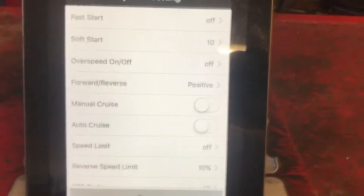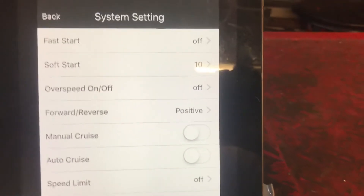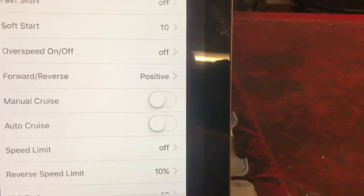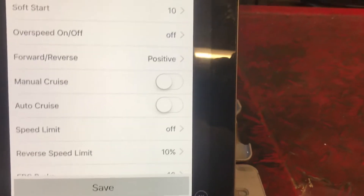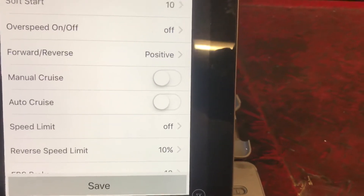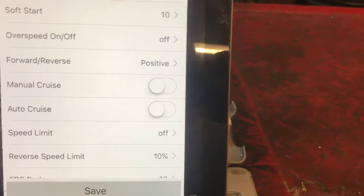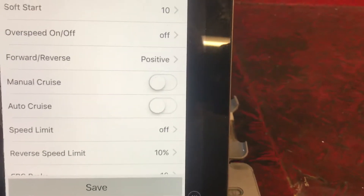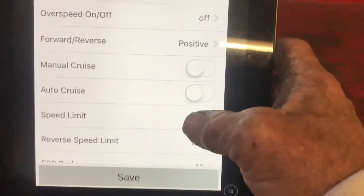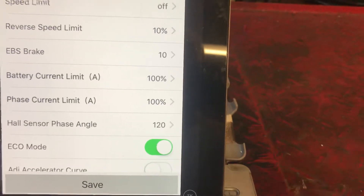In the app settings you've got fast start and soft start — I've got my soft start up to 10 just because of the gearing. There's over speed, forward and reverse for the direction of the motor, manual cruise control which I still need to wire up, and auto cruise control which does work. I need to wire in a front or rear brake light switch and connect it to the brake system of the controller so I can get regen. You can set your maximum speed and reverse speed — I'm not going to hook up a reverse switch but it does have reverse.